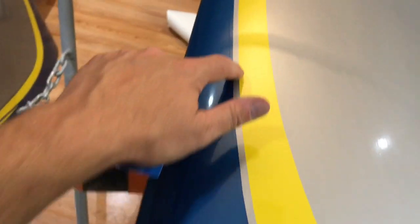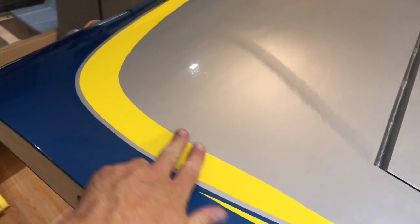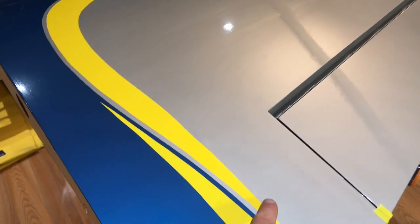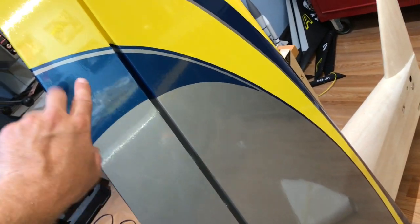Semi-final product: windexed it all down with a spare card and it turned out really well — got a nice consistent gap. I'll let this dry overnight so the Windex evaporates, then go over it with a hot iron and seal it down permanently. The next step is to start doing a few more blue pieces: a very thin blue stripe that follows the yellow, and then this little blue swoosh here to finish it off.